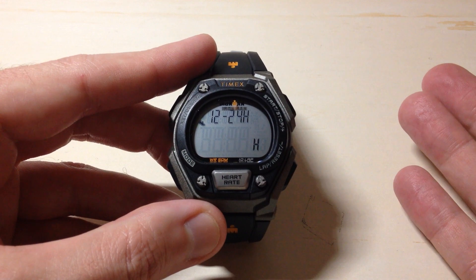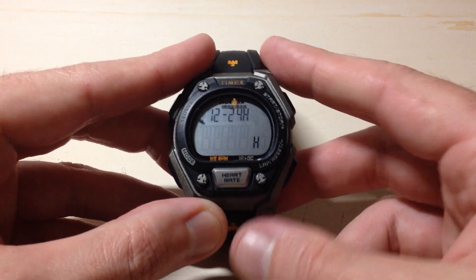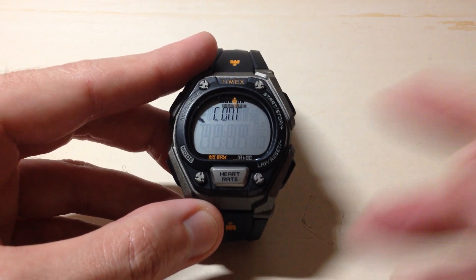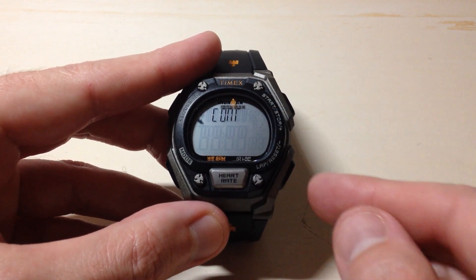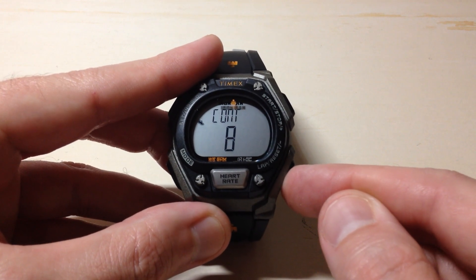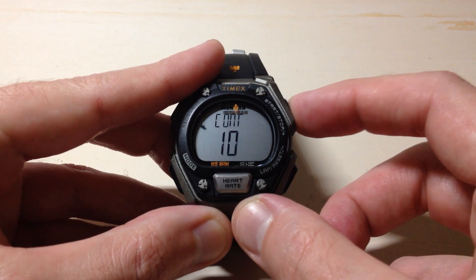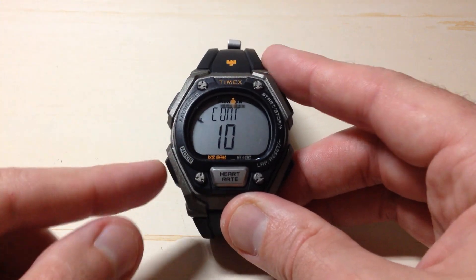Here's where I mentioned the 12- or 24-hour format. Mine's currently in 24-hour format. You can simply toggle that between 12- or 24-hour format. Press the mode button one more time and you're going to get to a screen that says C-O-N-T — that's your screen contrast. You'll notice I can adjust the contrast display of my screen. If it's too dark and you want to make it lighter, you can do that. I'm going to set mine on 10.